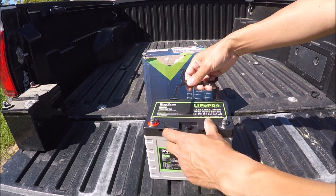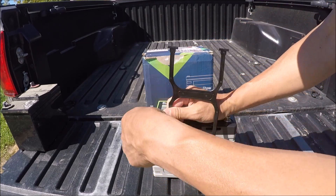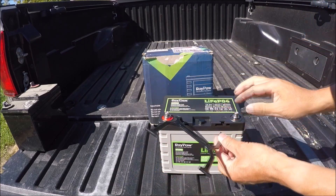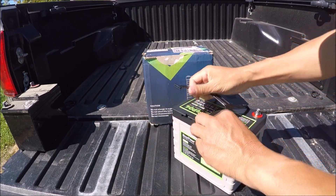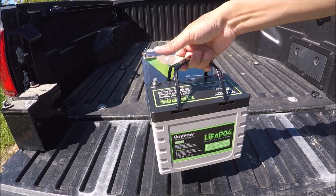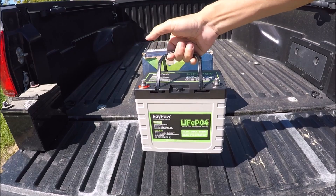For the carry handle, it goes into this groove here — this way first and then you just pull it up. Same thing on the other side: put it in and then pull it up. It's very small, very compact, very light, and it's got a nice easy carry handle.